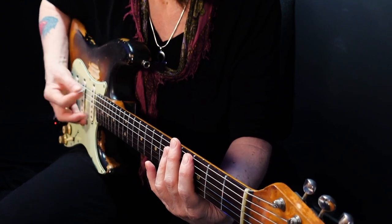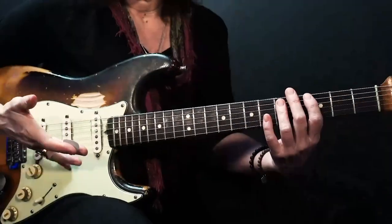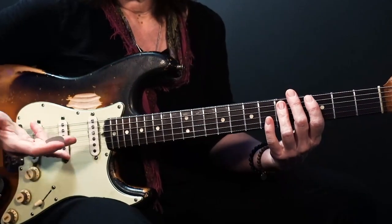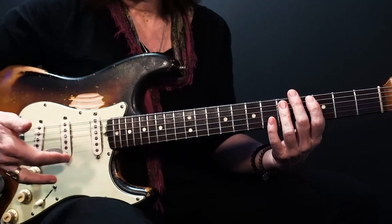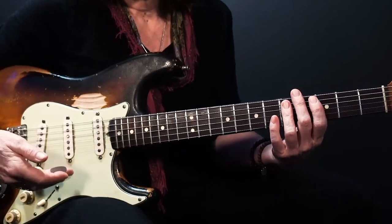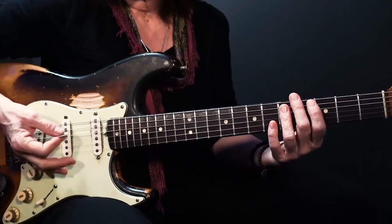With my pickguard, and I always know where I am on a Strat by this middle pickup. I always use my neck pickup or my bridge pickup — I said I'll never put it in the middle position — but it's my gauge for where I am.